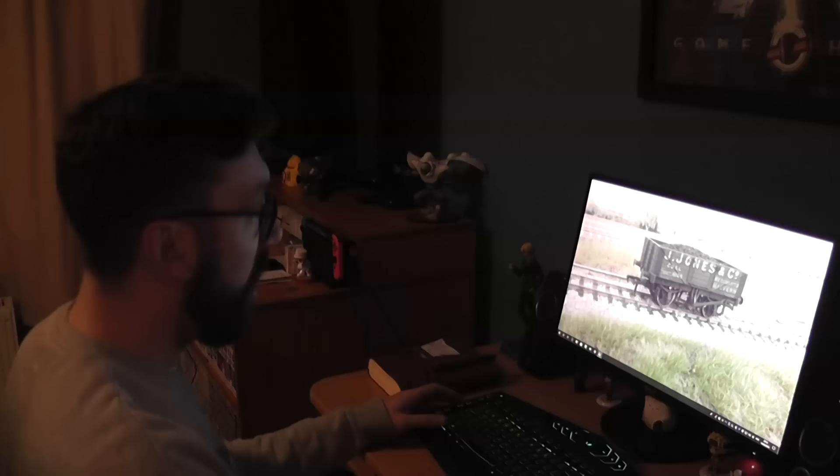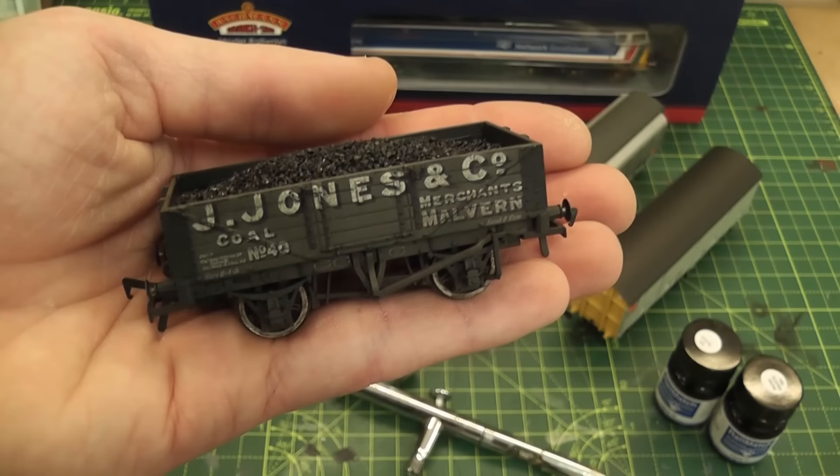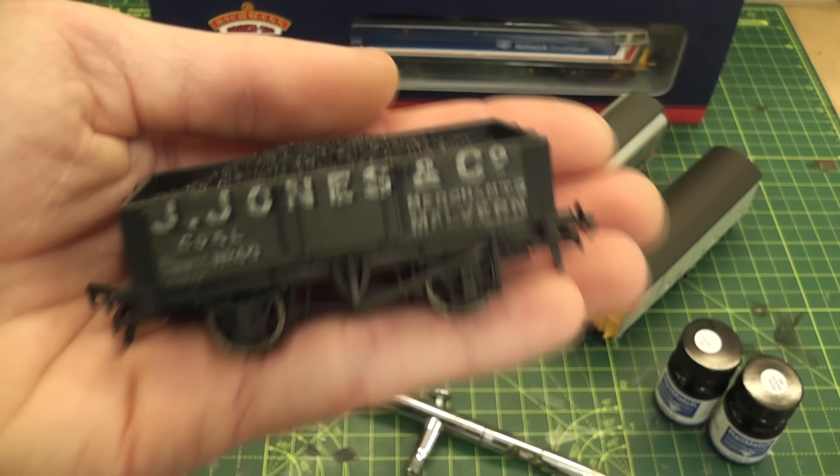First bit of news: there's a competition you might be interested in. I've weathered this wagon and you could be in with a chance of winning it. There's a link in the description which will take you to the Worley Channel and there's a video all about this, and you can enter the competition from there.